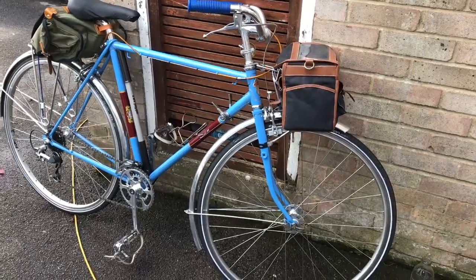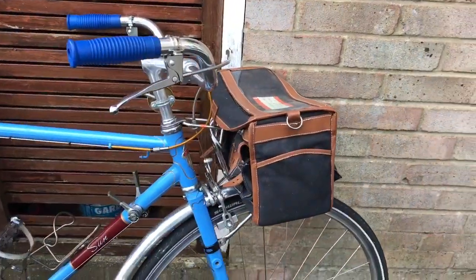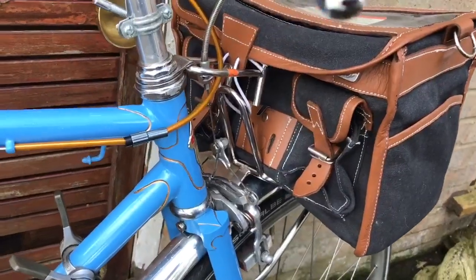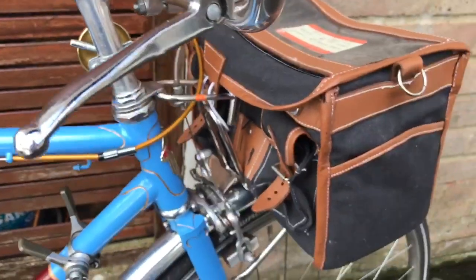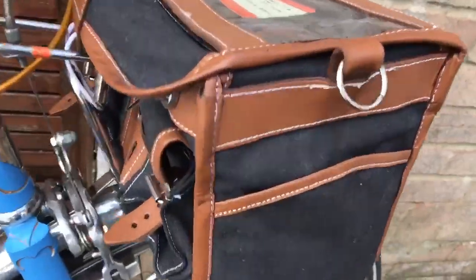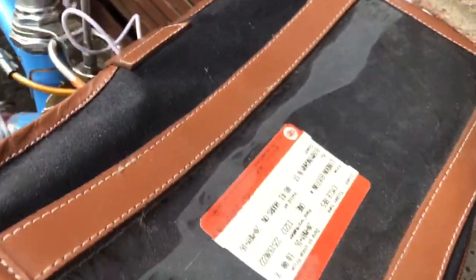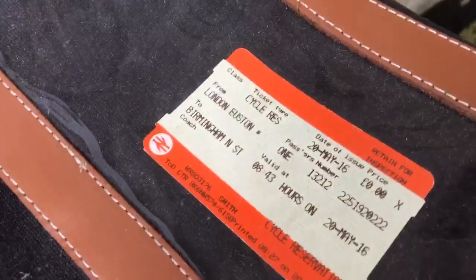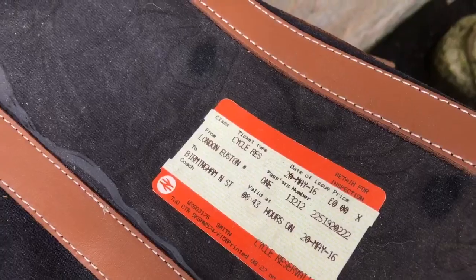Here it is with the Velo Orange handlebar bag, which as you might expect fits very nicely sitting there on this device called a decollure — it holds the bag nice and firm. There's a mounting screw to the back, so it's a very capacious bag, ideal for touring. You can see there's a rail ticket from when we last used it on a tour from London Euston to Birmingham New Street.